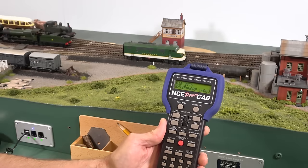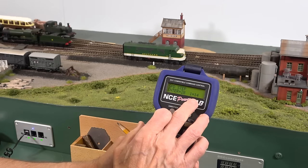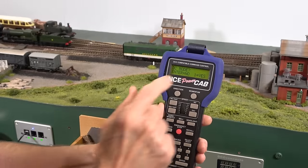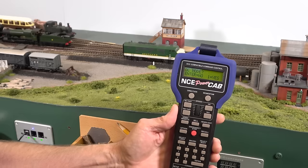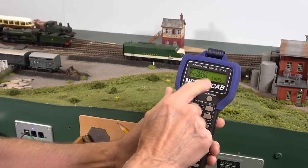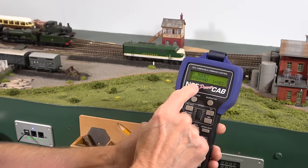Going into configuration, that's CV29 — normal direction, forward or reversed. I'm going to leave it as normal. You can select 14 speed steps or the standard 28/128, so I'll stick with that. For DC conversion, you generally don't want that activated, because when you turn your system on initially or during a short circuit, the decoder can get confused, convert to DC mode, and take off at full speed. By turning DC mode off, it won't do that. If you ever want to run it at someone's house on DC, you can switch it back — but for normal DCC layout operations, do not set your locomotive up for DC mode conversion.